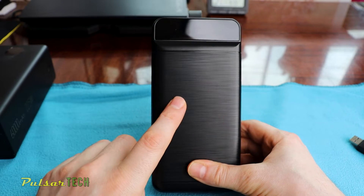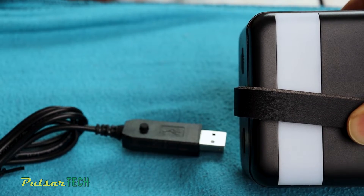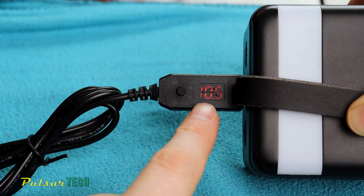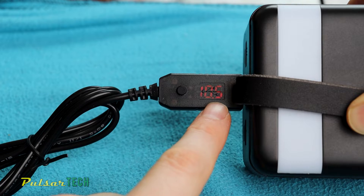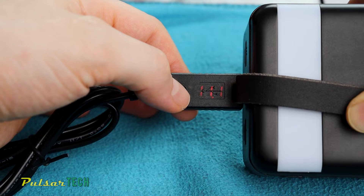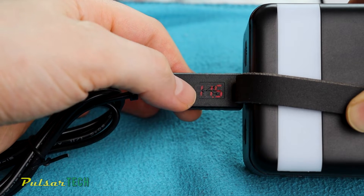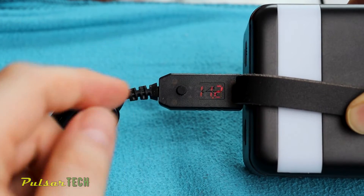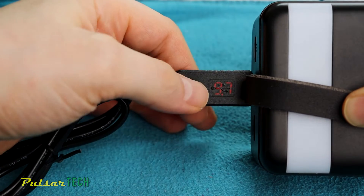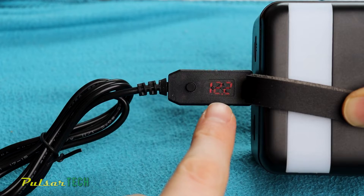This power bank is capable of delivering 5 volt, 9 volt, and up to 12 volt. With the quick charge trigger plugged into the USB port, it shows the current output voltage — right now it's putting out 10.6 volt. If I press this button it raises the voltage: 11.1 volt, 11.4, 11.6, and it goes all the way up to 12 volt. Once at 12 volt, pressing again starts going back down to 5 volt. Let's go ahead and set it to 12 volt.